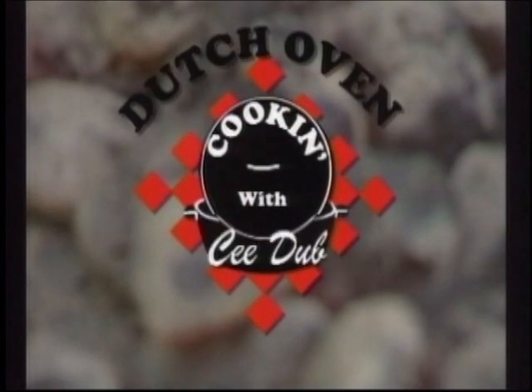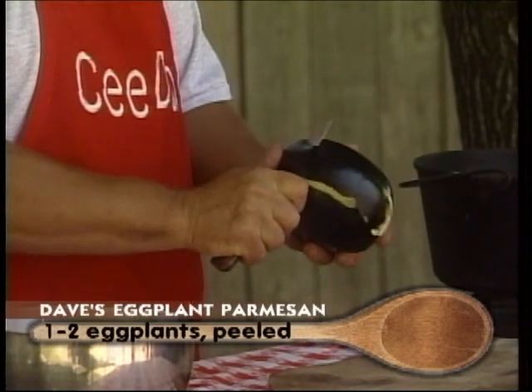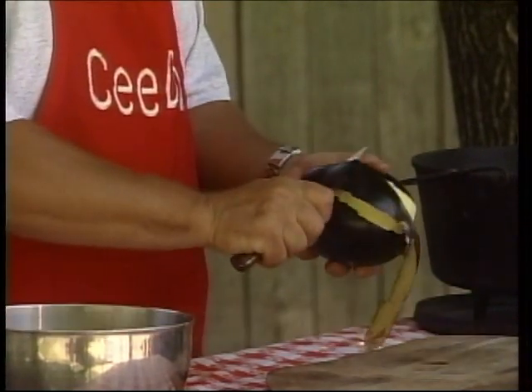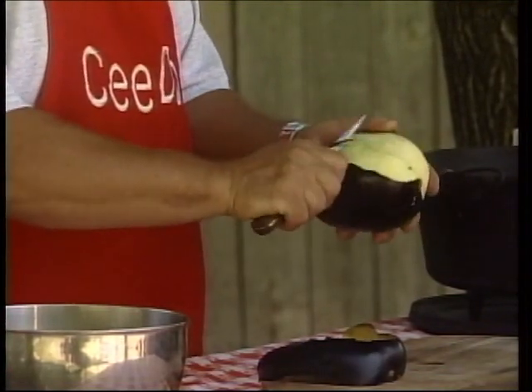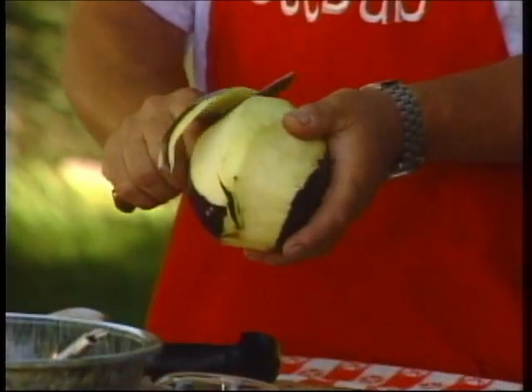It's time for Dutch Oven Cookin' with C.W. Here's your host, C.W. Butch Welch. We're just going to get started. I'm going to peel my eggplant here — we've got one of them peeled — and we're going to make a real quick simple one pot dish. Actually, out here in the backyard with a few simple ingredients, it makes for a fairly elegant dinner.